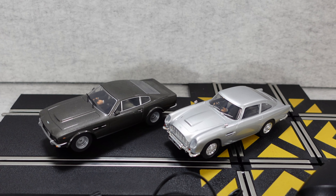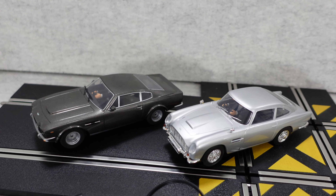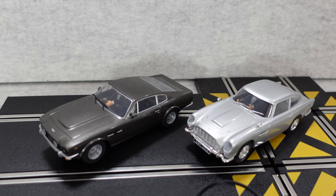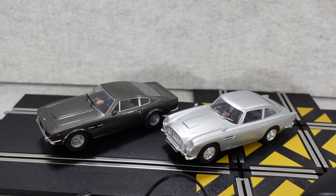It was great to get back to racing around the Scalextric track — it's just superb fun, I really do enjoy it. I can certainly recommend that you check out this special James Bond 007 pack. The Aston Martins look superb and I finally get to drive them both.